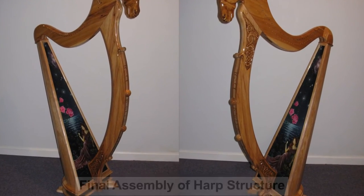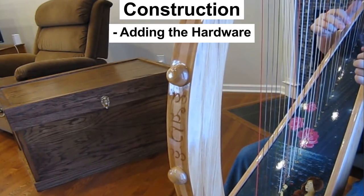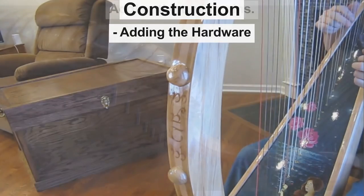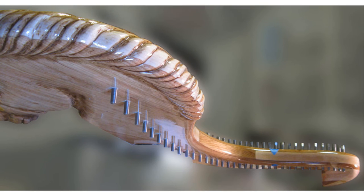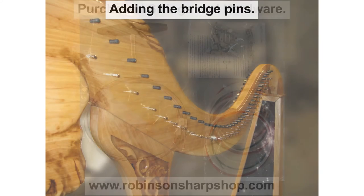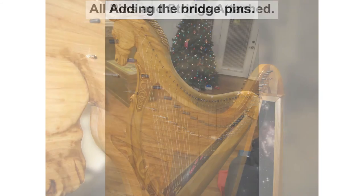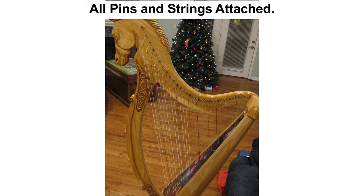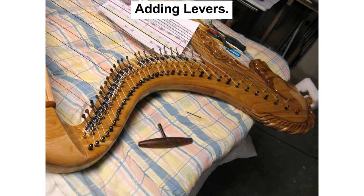We now need to add the hardware, starting with the tuning pins. I bought all my hardware from Robinson's Harp Shop, including strings, levers, pins, etc. Next, I add the bridge pins in place. These determine the vibration length of the strings. With those in place, the strings can be added and preliminarily tuned. Next, the levers are added. Levers allow the strings to be switched between flat to natural or natural to sharp. Eventually, I would add a complete set of levers so my harp can be set to most any key.